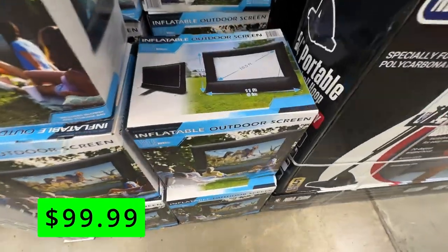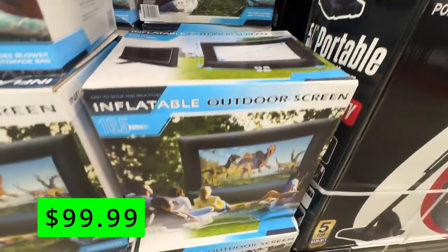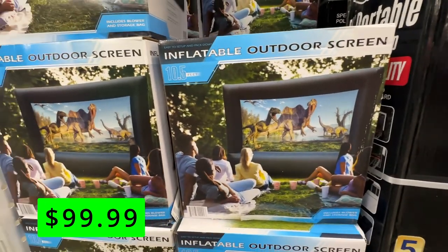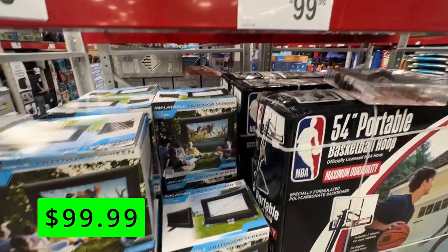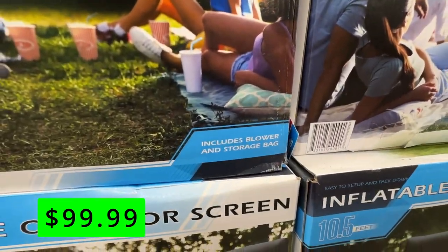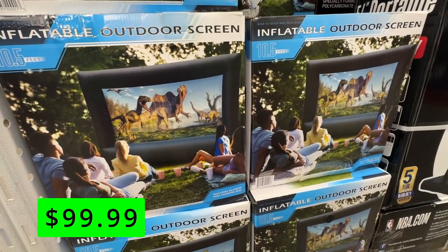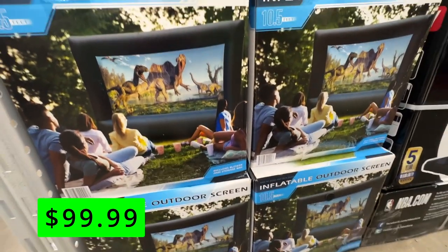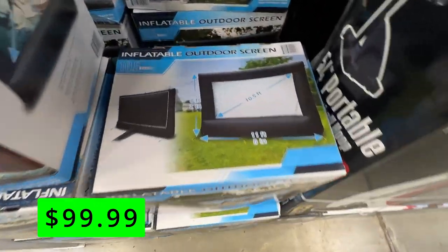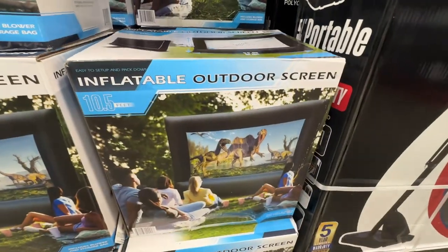A great addition to a backyard if you have the space for it would be this inflatable projector screen for $99. The screen measures 10.5 feet diagonally and includes a blower and bag to store it when not in use. This is a great way to create your own outdoor movie theater and enjoy some family fun or entertain your guests. You just need to hook up your projector and speakers and you're ready to go. It inflates in minutes and deflates quickly as well, and it has stakes and tethers to secure it in the ground and prevent it from blowing away.